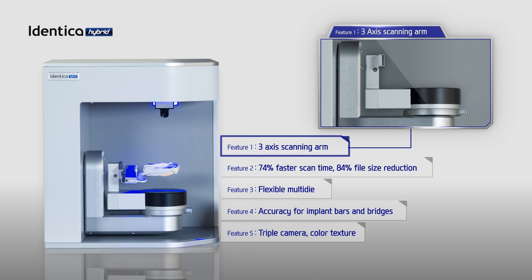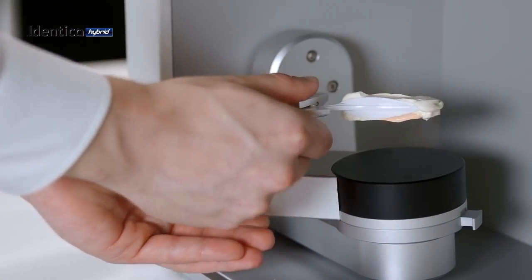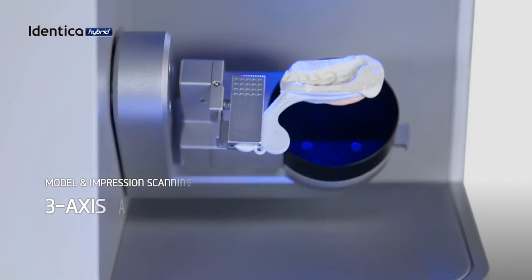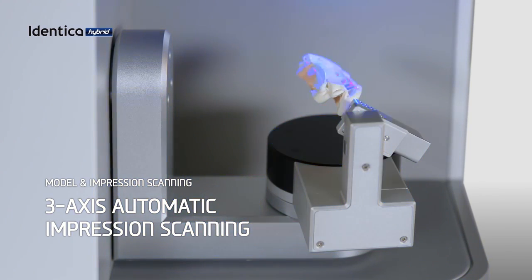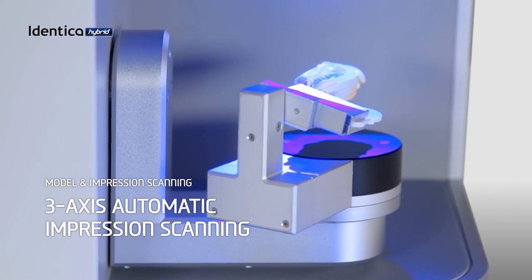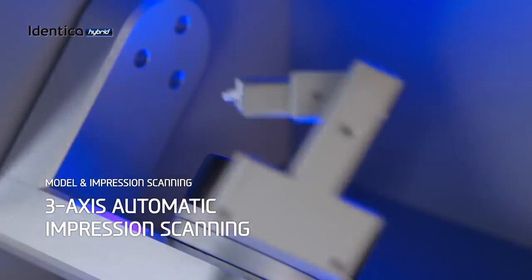With the 3-axis impression arm, you can take an auto double impression scan in just one step. We guarantee the same accuracy and reliability for impression scans, allowing you to skip the plaster model making process, saving you hours.